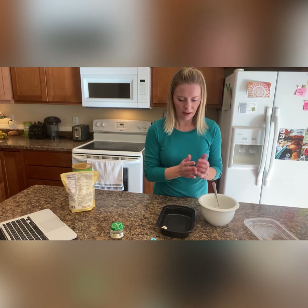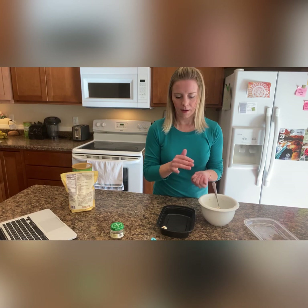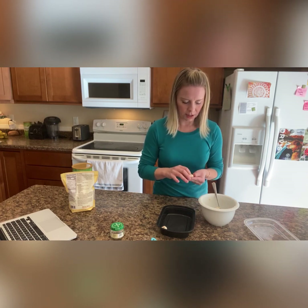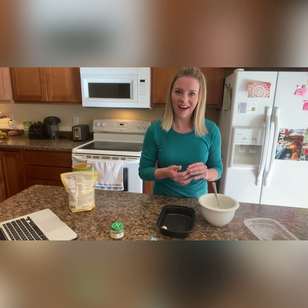I'm going to continue and create the pill treat sizes that work for Ruby and fill up this tray, and then we'll be good for the week. Thank you for watching today — I plan on sharing many more of my recipes, so keep checking back and I'll have more options. Have a good day, bye!